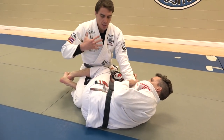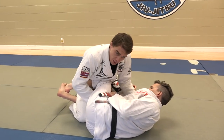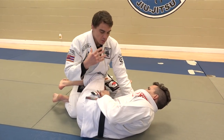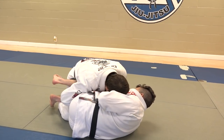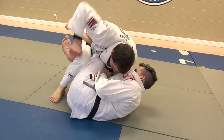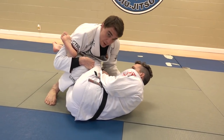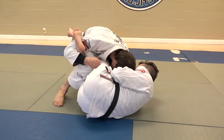A lot of times the person on top wants to pass for the points, so they're usually putting a lot of pressure on the shoulder and trying to keep their legs back. And the person on the bottom is usually trying to sweep and reverse the position. I like to use that mindset and actually switch it around and look for a submission. So I might fake like I'm really going for a pass — but what I'm going to do is lift my leg and trap his foot with the back leg. It's a very sticky position.